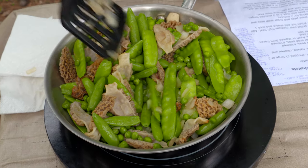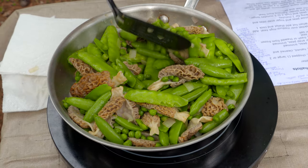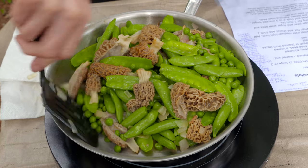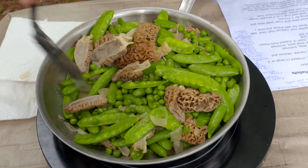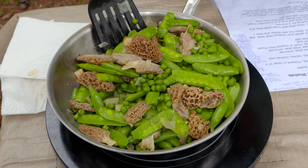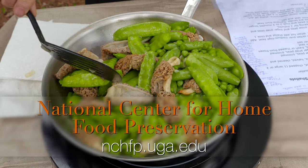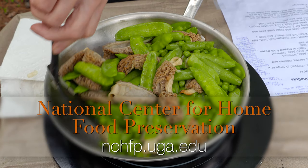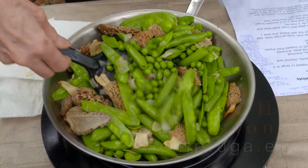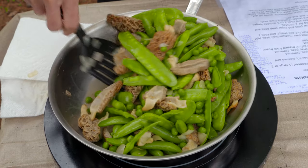Morels do need to be cooked before you eat them — whether they are frozen or dried, make sure they're thoroughly cooked. If you find a whole lot of them, you can freeze them, but they need to be blanched before you put them in the freezer. You can do that the same way you blanch other mushrooms — you can find that information on the National Center for Home Food Preservation website. It won't be specific to morels, but it will tell you how to prepare mushrooms for the freezer. If you don't blanch them, they tend to get bitter and they don't keep as long.